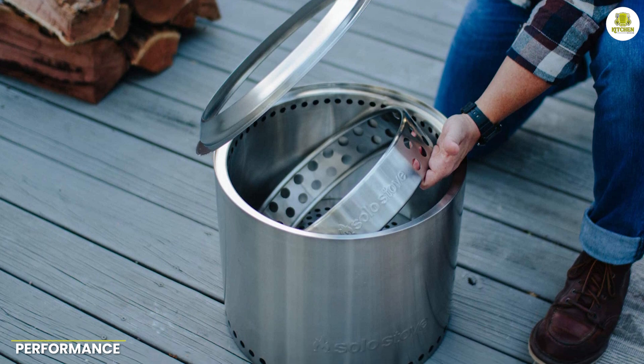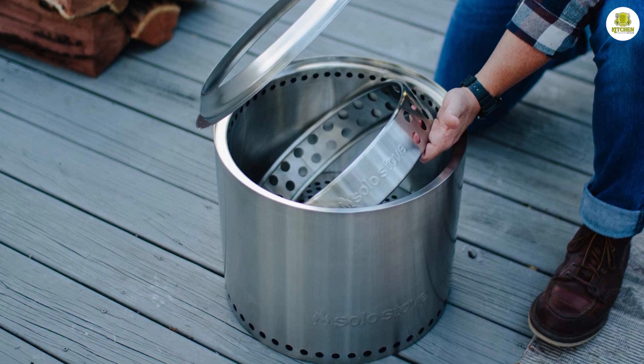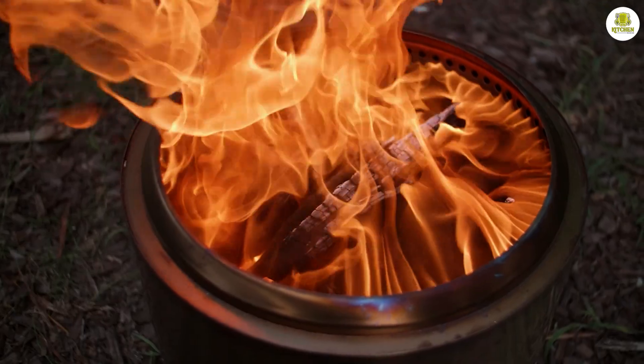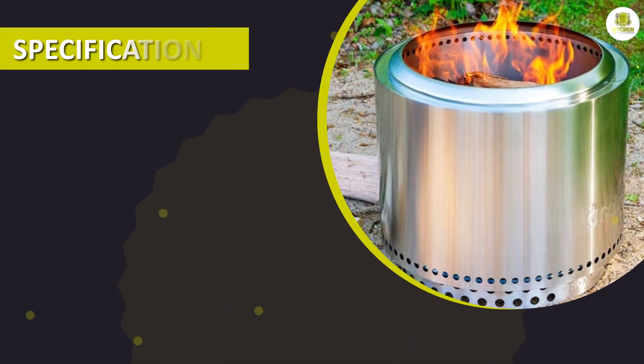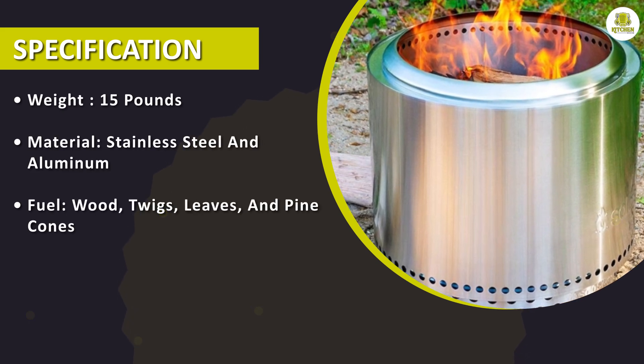Performance: the Solo Stove Ranger Withstand is designed to be easy to use and efficient, with a simple setup and minimal maintenance required. The stove is fueled by wood, which is readily available in most outdoor settings, and is also compatible with other types of biomass such as twigs, leaves, and pine cones.